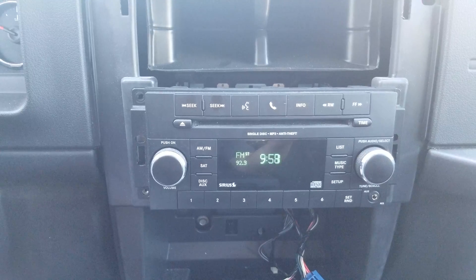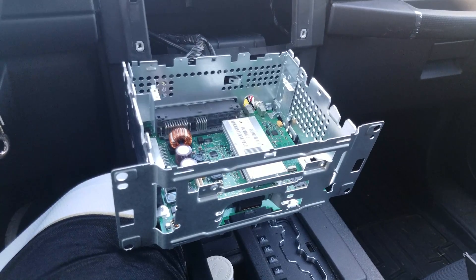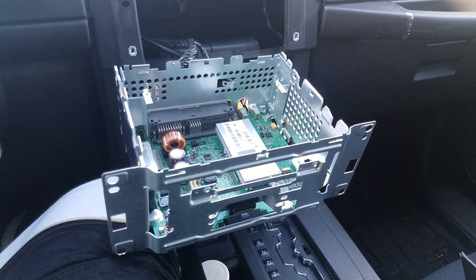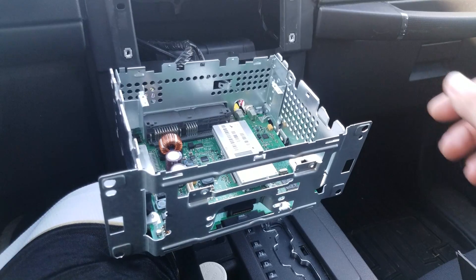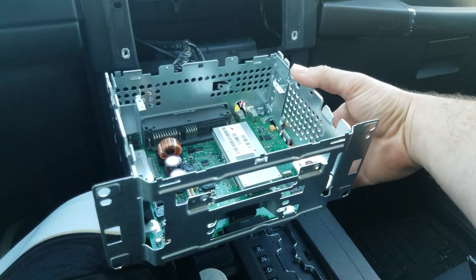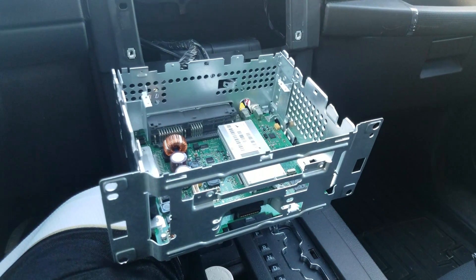I finally got a chance to take it apart and show you guys what I found. I've got the unit out of the dash. What I've found is I put pressure anywhere on the right hand side of the board where all the FM circuitry is — it'll bend the board just enough to create a circuit wherever the fault may be. So as an example, I can press anywhere on here. Sometimes it'll stay, sometimes it'll go away again, but I've got to track down that bad circuit and try to repair it.